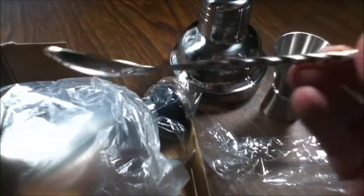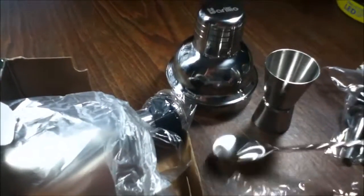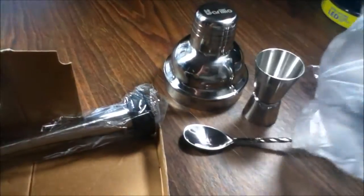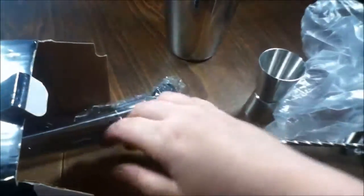Sorry about my fingers in the way of the camera. That's really nice — that's your mixing spoon. It's very, very nice and sturdy. And this looks like the cocktail shaker with three pieces. This is really nice. And I believe this is the muddler.